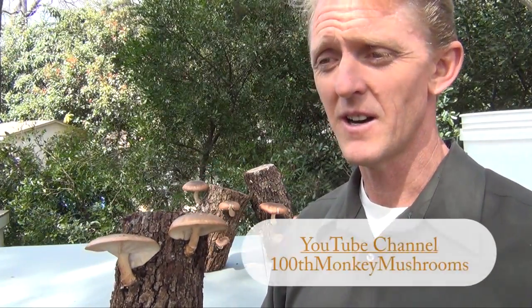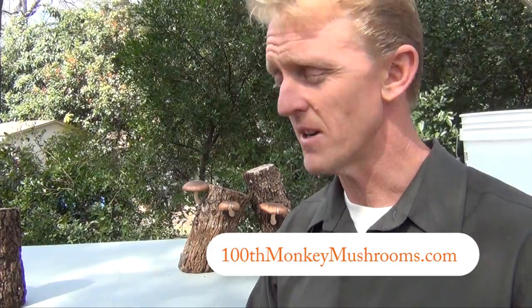We have a fantastic video on our YouTube channel and linked to our website about log inoculation — that's one of the ways to continue your kits, and shiitake prefers to be regenerated into a log. Please check that out, bookmark this page in case you have questions, and subscribe to our YouTube channel, 100 Monkey Mushrooms. Check out our website for kits and kids' activities — there's a lot of interesting material to learn about the fascinating world of fungi. Thank you so much; if you have any questions leave a comment below or send us an email. Hope you have fun with it!